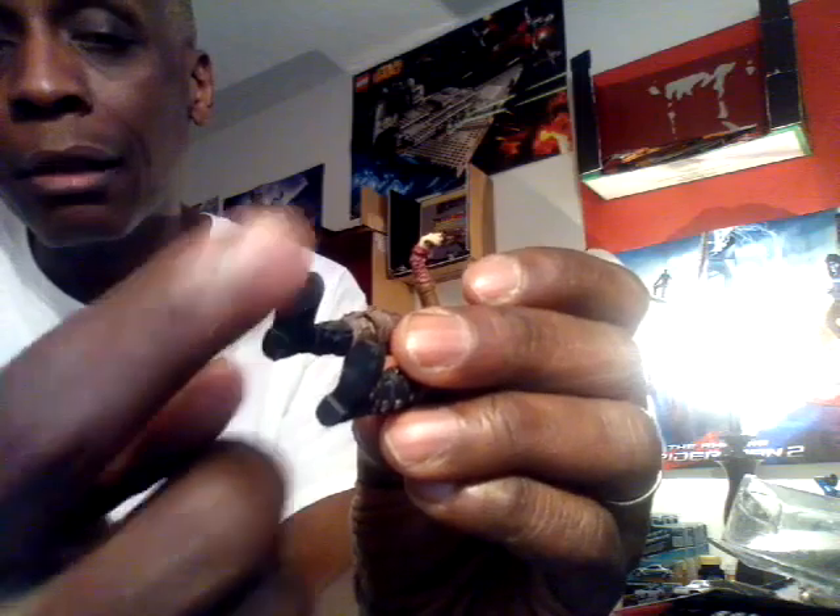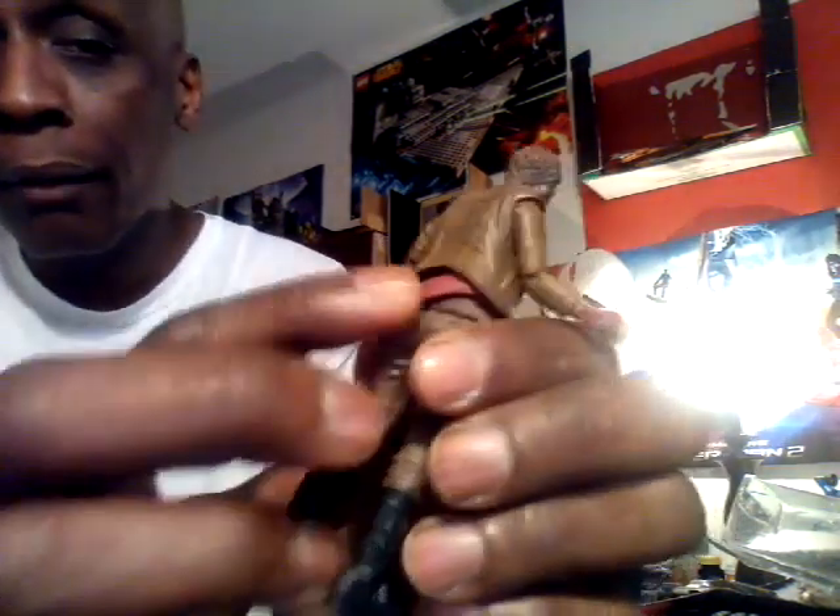No peg holes or anything like that at the bottom. The boots really look nice. They don't have any boot treads — they're smooth like that, but I have seen boots that are smooth like that. Nice wash and detail on the back as well. The jacket is a soft material — you can bend it but you cannot take it off. It's sculpted on there.